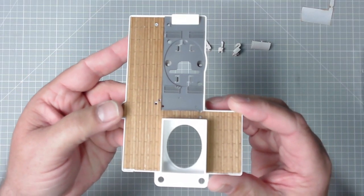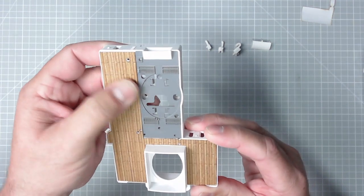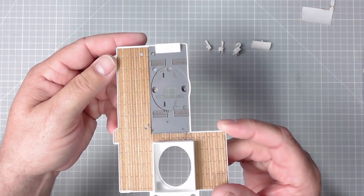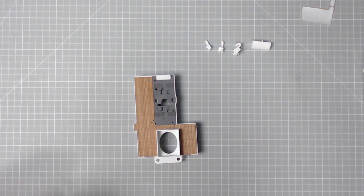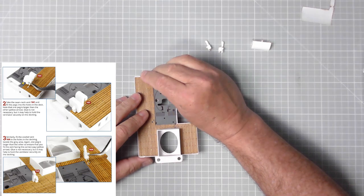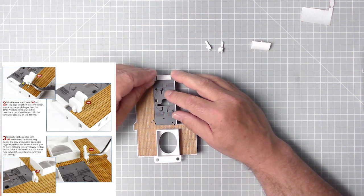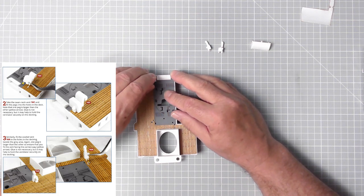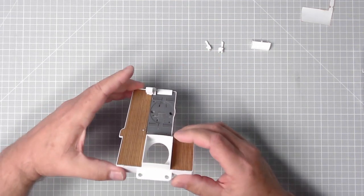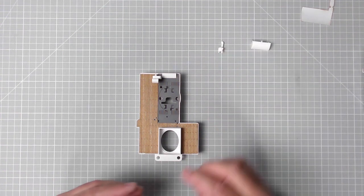There we go — that looks nice and snug. All the holes are lined up, everything looks perfectly aligned. Brilliant. First of all we need the swan neck vent, which should fit there — yes, one peg is larger than the other, and that should click into place. There we go, that's brilliant. Then we need part 16A.